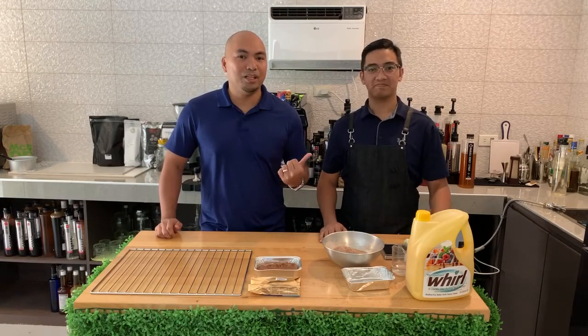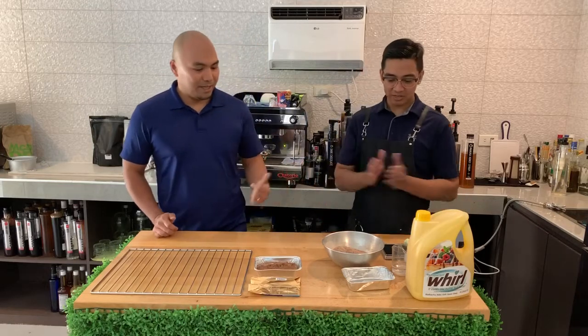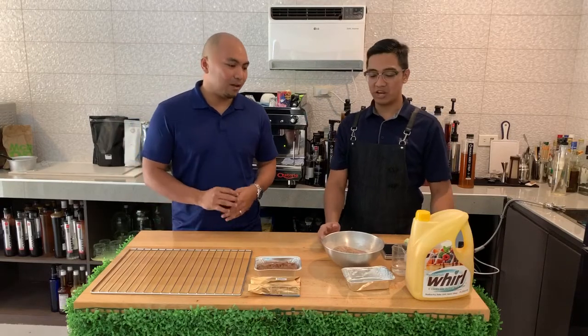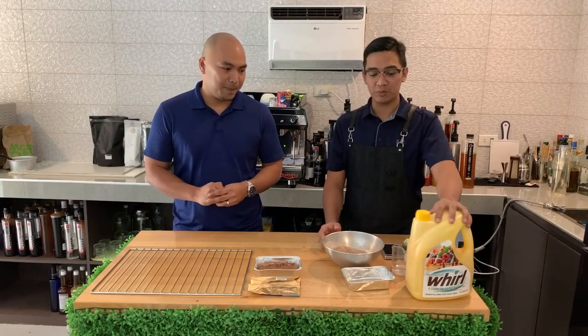I'm Richard and this is Henry and we're from the Food Plantry Lab. Today we're going to do baking. We have a World segment today and this is our liquid butter.